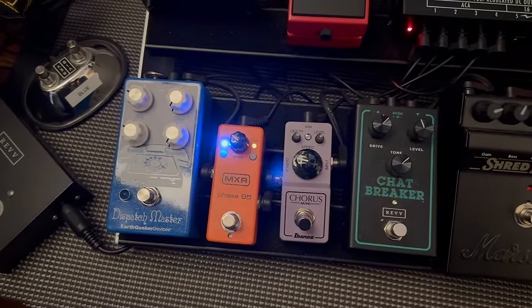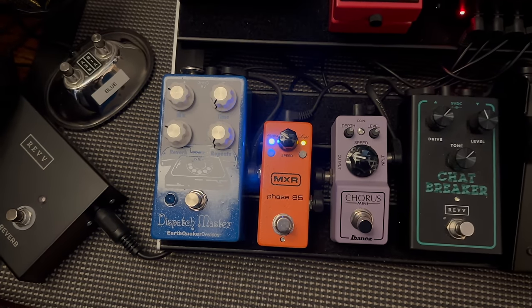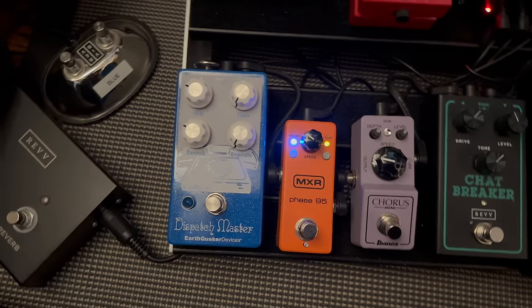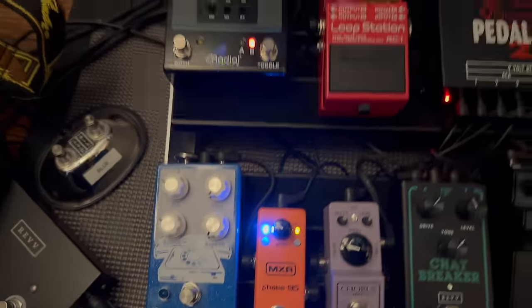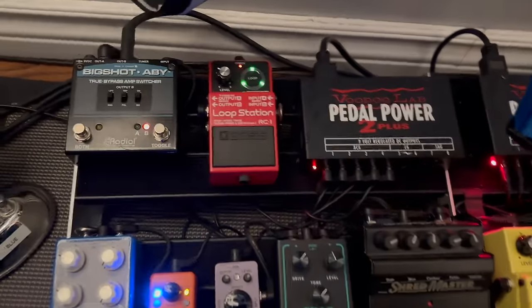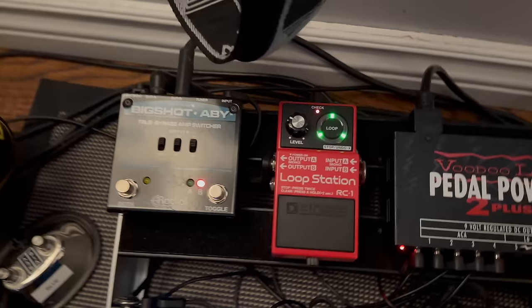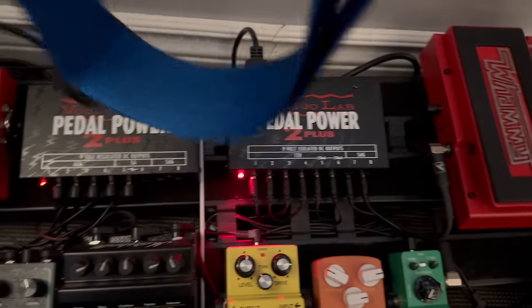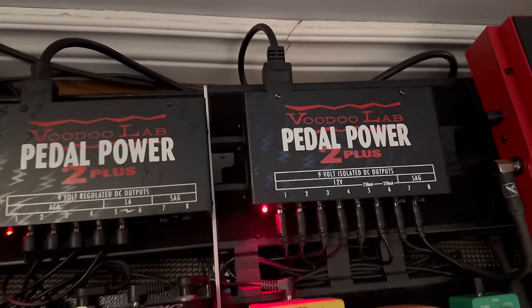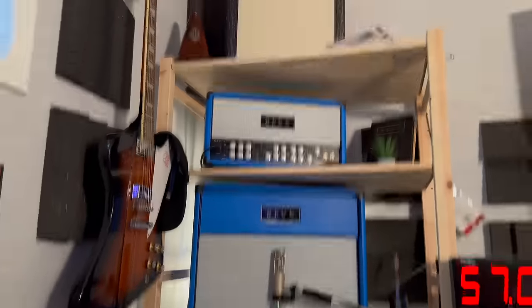Boss Mini Chorus — actually not Boss, Ibanez. MXR Phase 95. There's this crazy one called a Dispatch Master — Reverb Delay Pedal. And then everything's going into a Loop Station RC1 — that's from Boss, just a simple loop pedal. Radial ABY, and then two power supplies — Voodoo Lab Pedal Power 2 Plus. One line's going out to the D25 and one's going out to the G50.